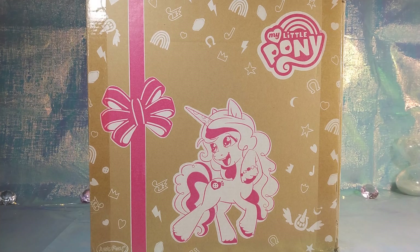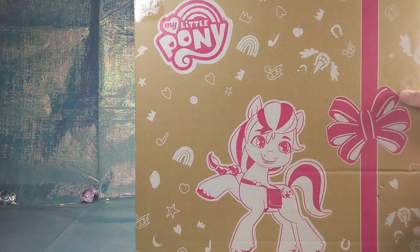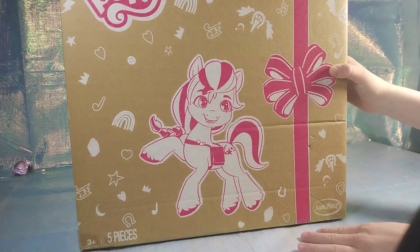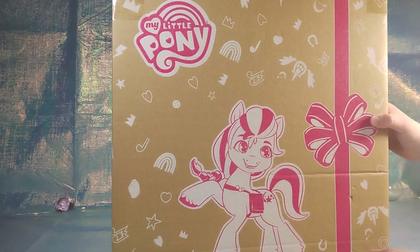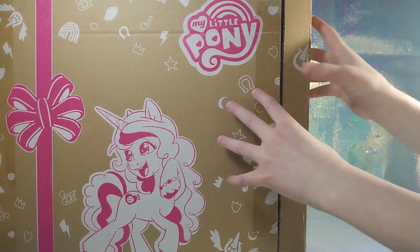Let's turn this box around to show you what it looks like. The brand is Just Play — it says so right there on the box. It comes with five pieces, so we'll go ahead and open it, and this is what you would get if you got one of these.